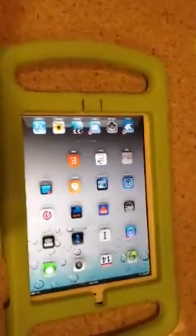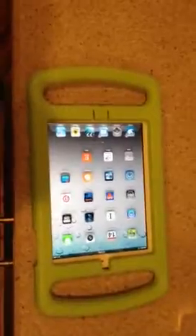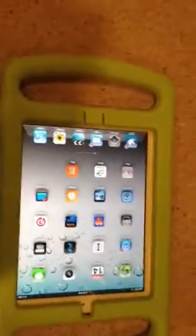It's mostly for younger children who just accidentally hit the home key, so it's easy to get to — no big deal. You don't have to take the case out to do that, and it will work through the little cover there as well.